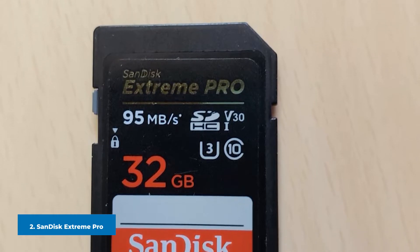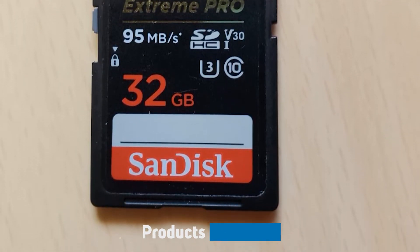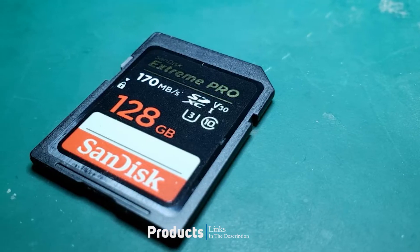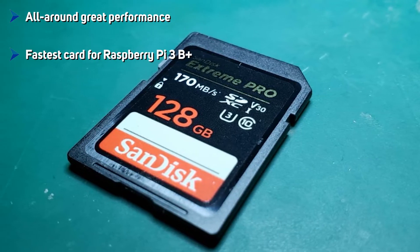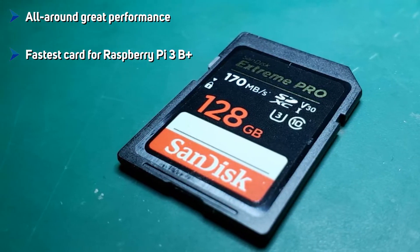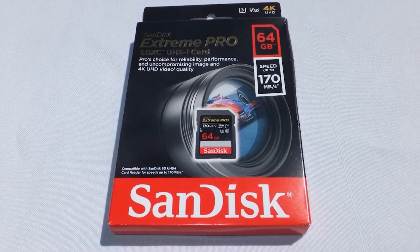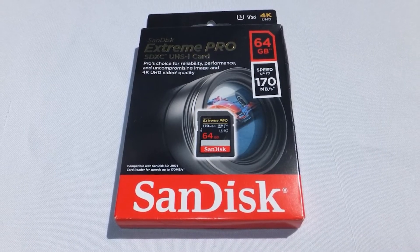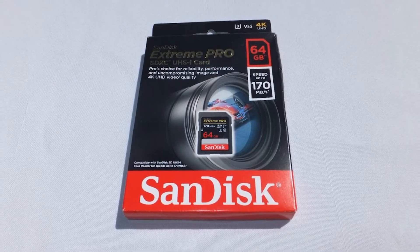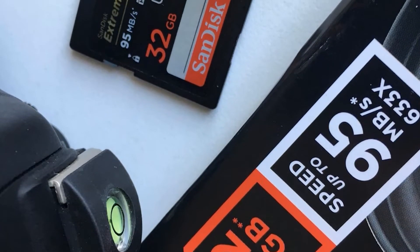At number two we have the SanDisk Extreme Pro. SanDisk claims the Extreme Pro can read at up to 100 MB/s and write at up to 90 MB/s, and has labeled it with a UHS Speed Class 3, a video speed rating of 30, and an application speed rating of A2. As we note, these ratings aren't very useful, but this card is indeed one of the fastest around. On the Raspberry Pi 3B+, the SanDisk Extreme Pro finished first in six out of eight iozone tests, including random fork reads and writes.